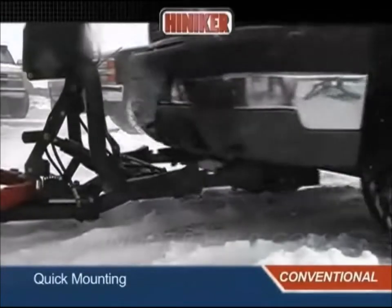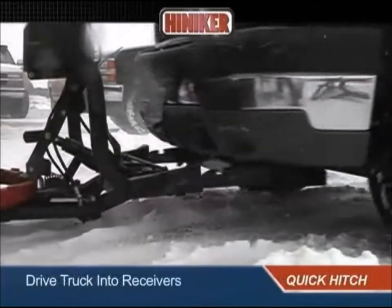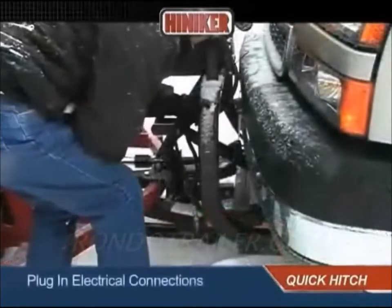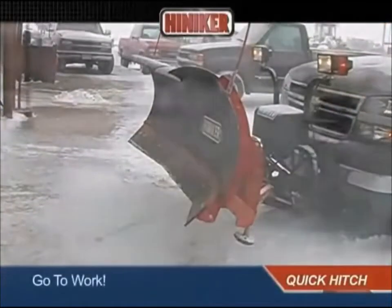You'll get fast hookups with the exclusive Hineker Quick Hitch mounting system. Just drive the truck-mounted forks into the self-aligning receivers, pull and pin the single locking lever, raise the jack stand, and plug in the electrical connections. Then pick up the plow and go to work.